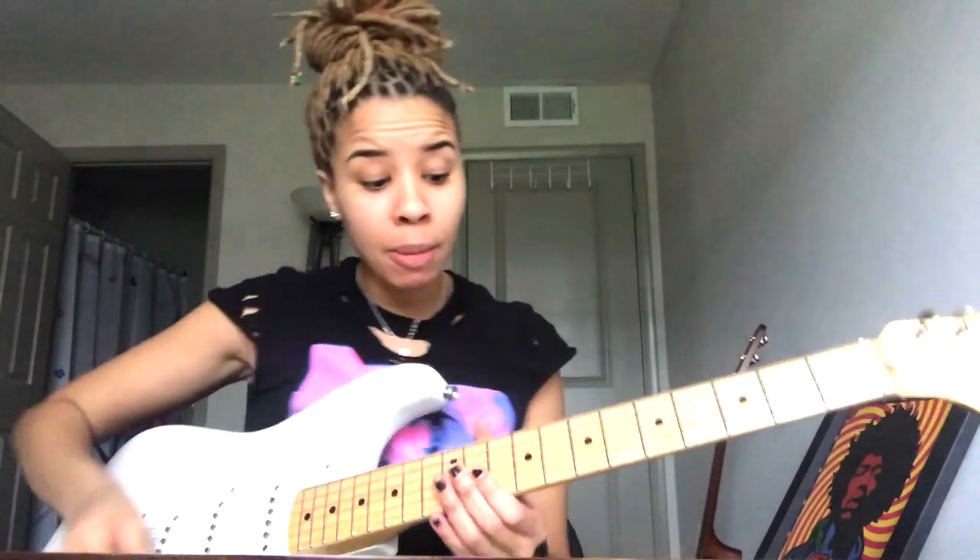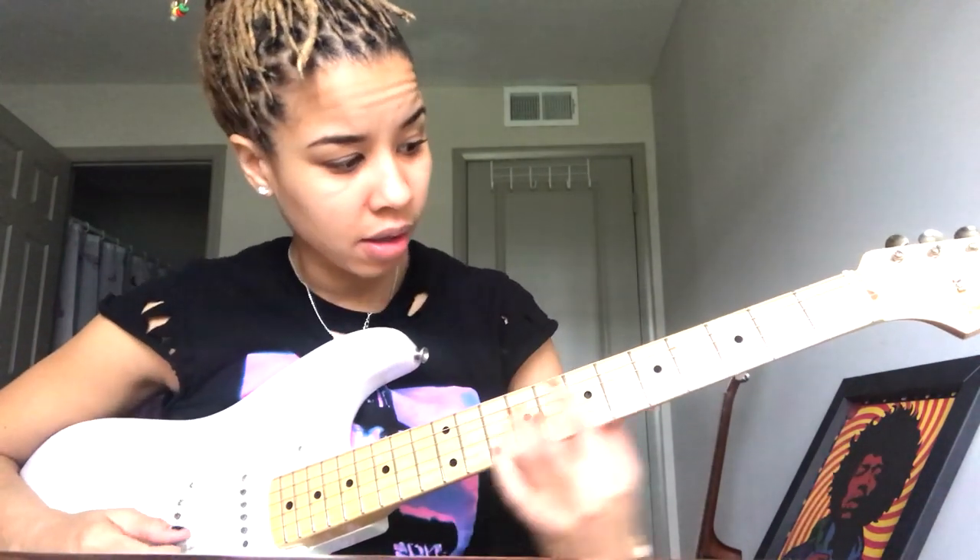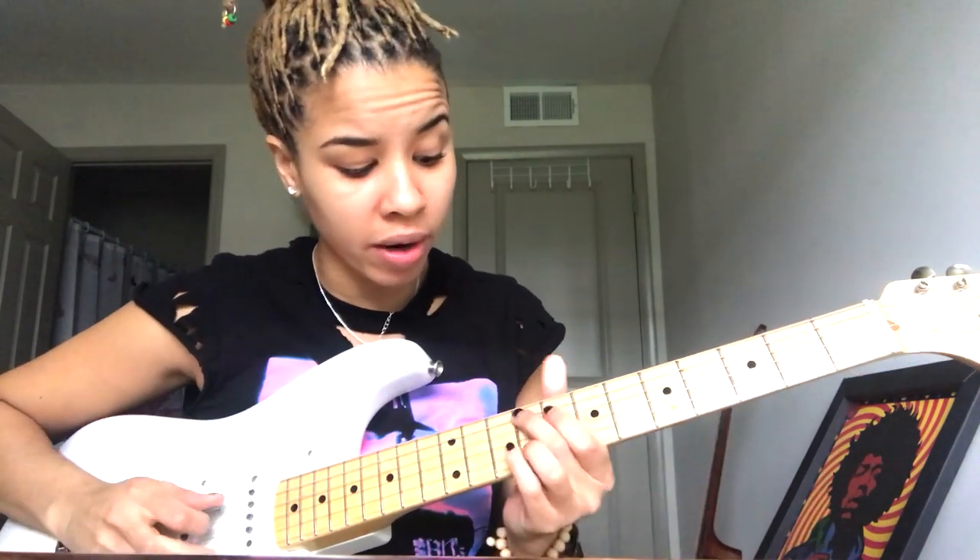Today we're going to be talking about major nine chords. I'm so excited because this is like one of my favorite chords in R&B soul music. A lot of people know major seven chords, but we're going to be talking about major nine chords.